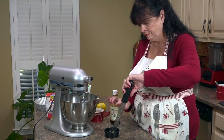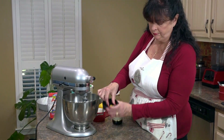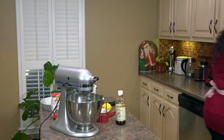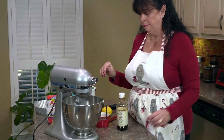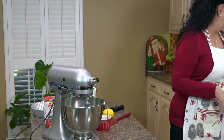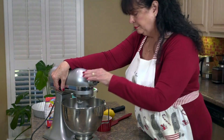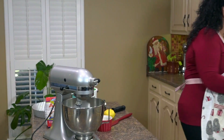Just gather the zest and add that to your mixture, then turn the mixer on low. It really doesn't have to be at a high speed.